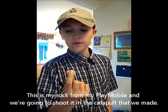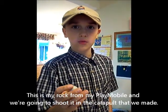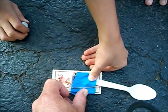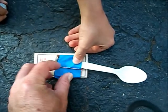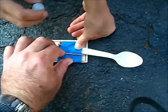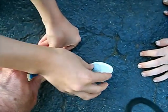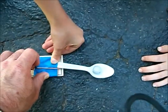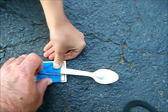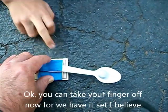This is my rock from my Playmobil set and we're going to shoot it in the catapult that we made. Monty, move out of the way. Okay, you can take your finger off now — so you've got it set, I believe.